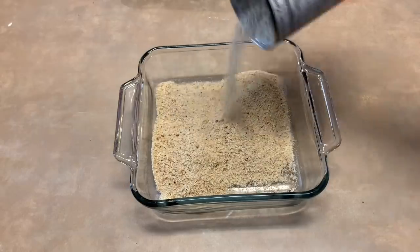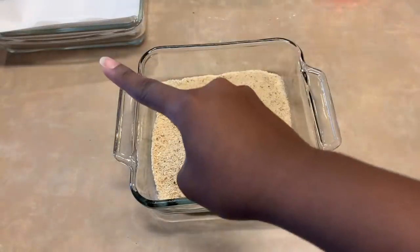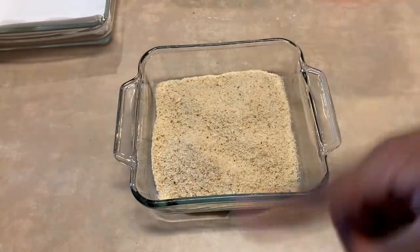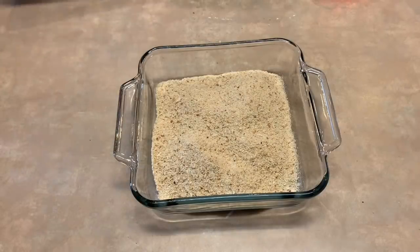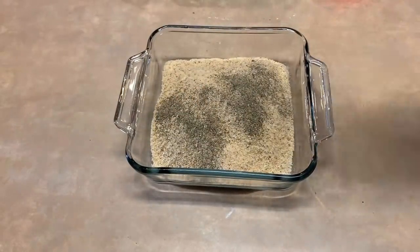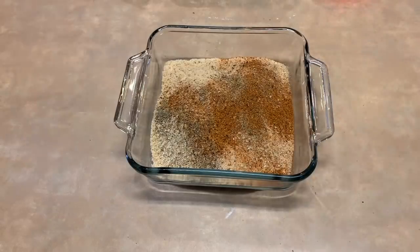Then, in another pan, pour the panko and add one to two tablespoons worth of Cajun seasoning and black pepper, and mix well.